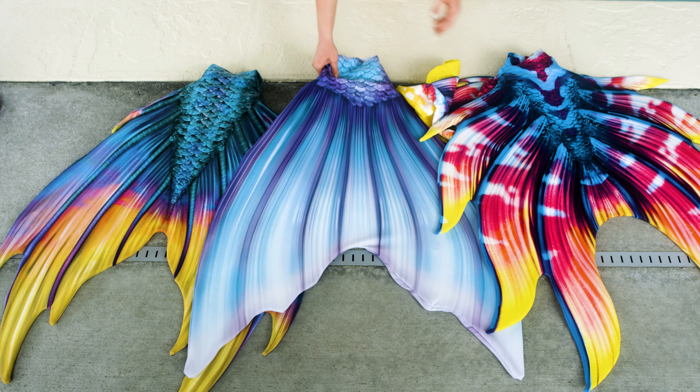Here we have the Calypso style fluke. This is the most traditional of all mermaid looks. It's got that smooth, sleek outside edge with those fun little scallops at the bottom. This is a classic fit for any Merson.